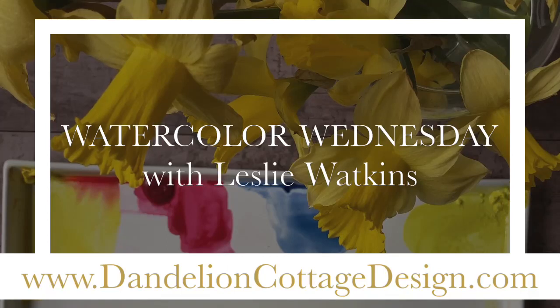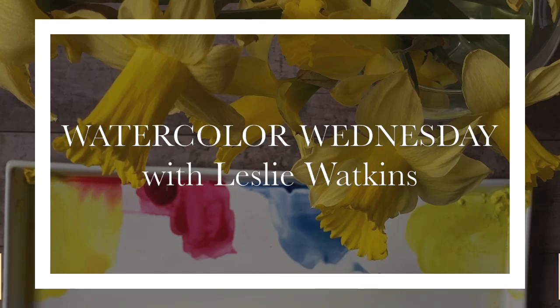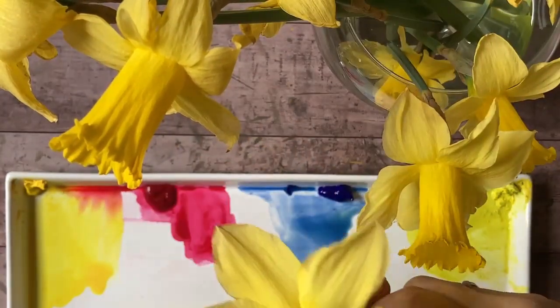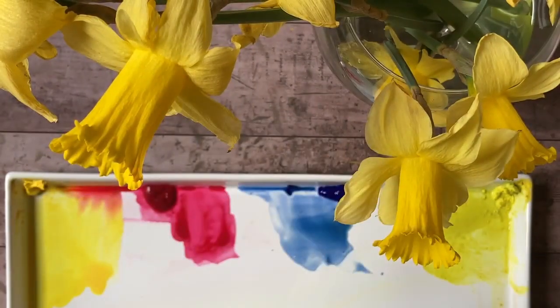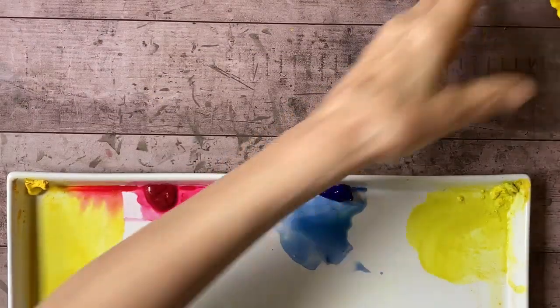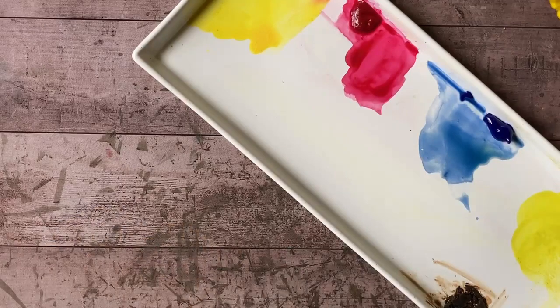Hi everybody, welcome to Watercolor Wednesday at Dandelion Cottage! I'm Leslie Watkins. It's daffodil time — we've got all sorts of beautiful daffodils blooming, the robins have been hopping all over the lawn, and the birds are starting to sing. I think we're full scale into spring, finally, though we do have a lot of rainy weather right now.